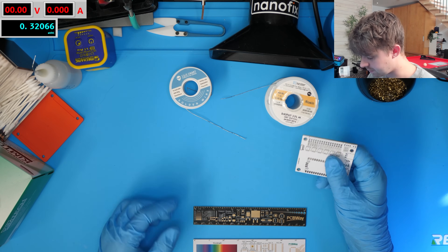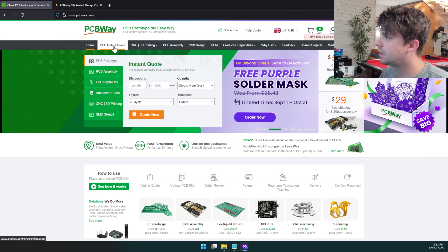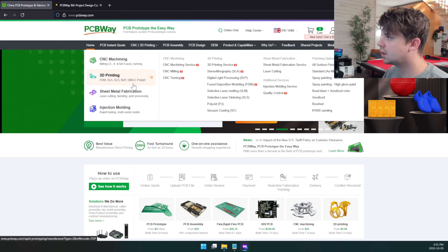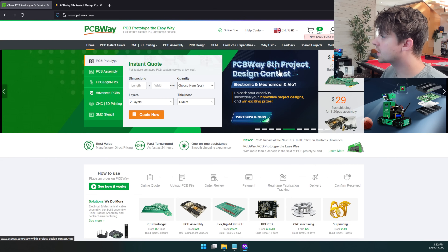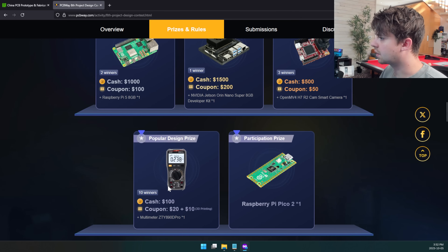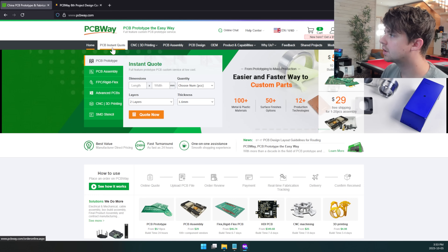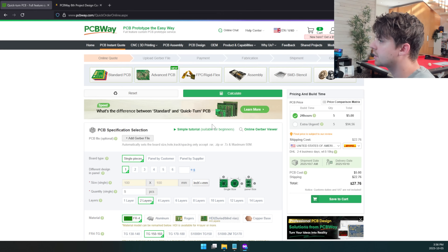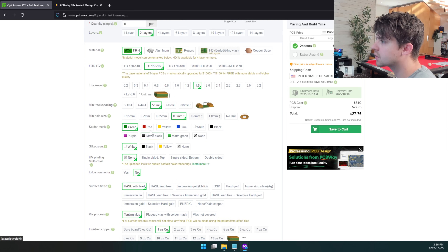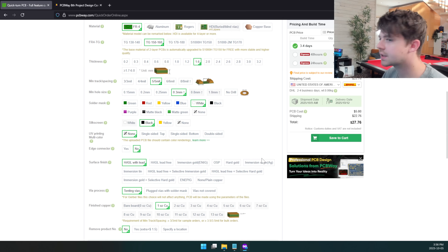I actually have some PCBs here from today's video sponsor PCBWay. PCBWay offers high-quality PCB fabrication and also services for CNC machining, 3D printing, injection molding, and more. They're currently running their eighth project design contest where you can win cash prizes as well as Raspberry Pis or multimeters. You can submit your project anytime between now and the end of January 2026, with judging during February and winners announced in March. Thanks to PCBWay for sponsoring the video.